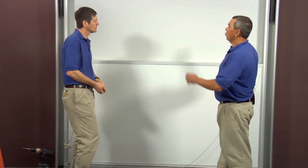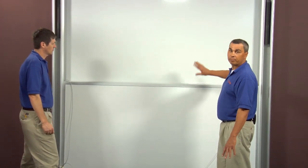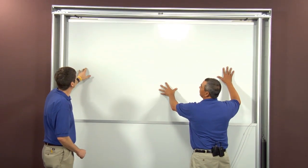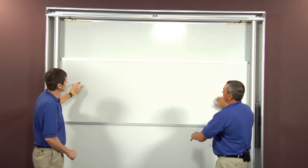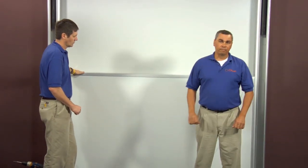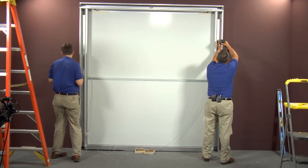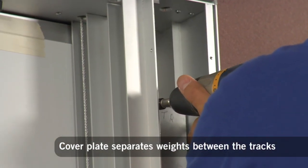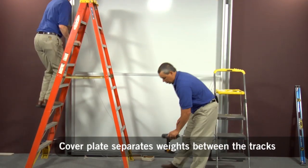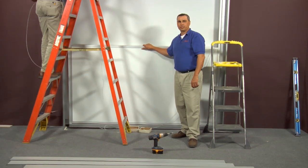At this point, we've got both of our weights secured to our cables. We're going to test our back panel, making sure that it freely goes up and down — which it does. After you've tested this, the next step is to install our cover plates on our weights. Once you've got your cover plates on, the next step is routing your cables for your front slider, just like you've done your back one.